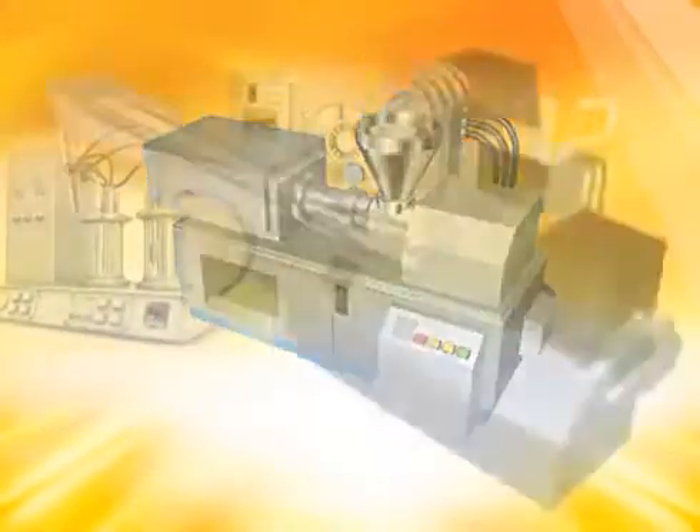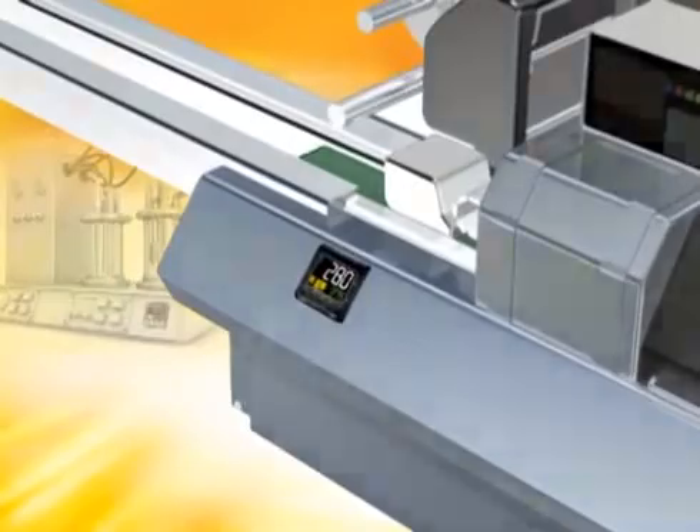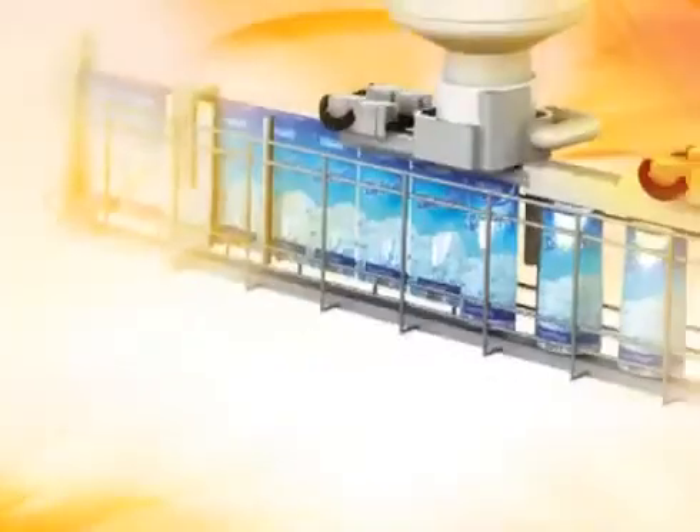OMRON has been an active innovator in temperature control since 1967. Now, temperature control has taken a giant leap forward with OMRON's next generation of controllers.